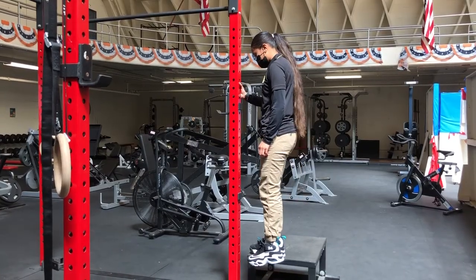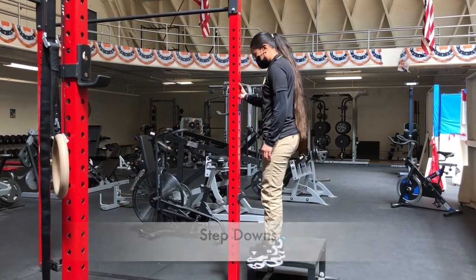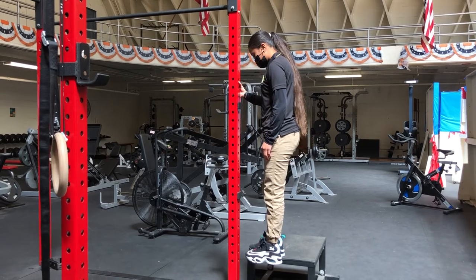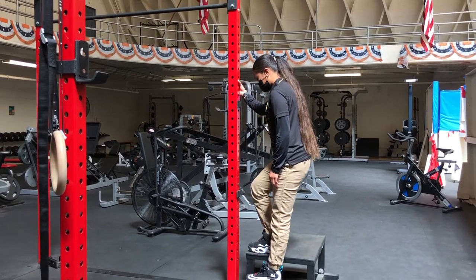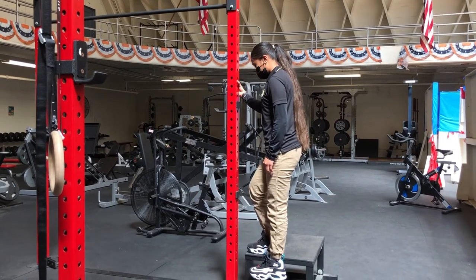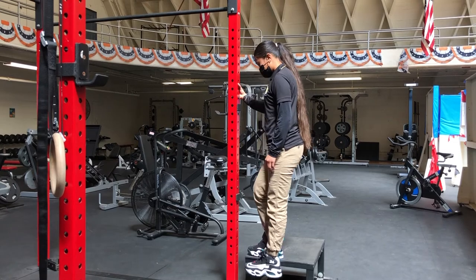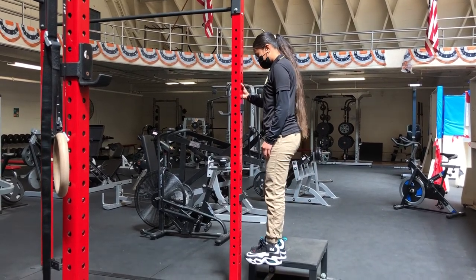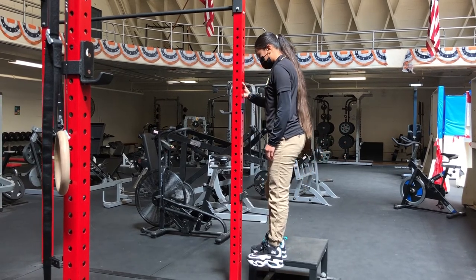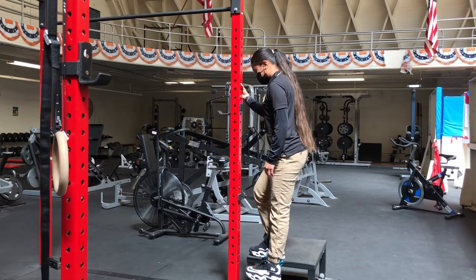Another corrective exercise for the hurdle step is a step down using a box. Place one foot on the box, hold onto a steady object so you can lean back just a little bit, then go up and down for repetitions — maybe 10, maybe 15. Start with 2 sets, working up to 3 sets. This is going to strengthen your quads. The box height can be anywhere from about 6 inches to 10 or 12 inches.